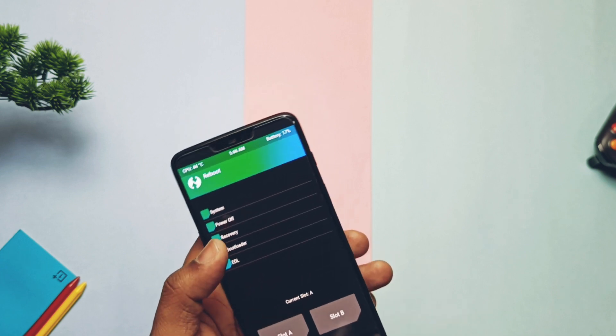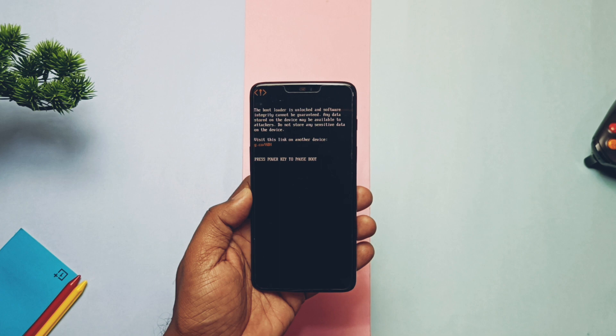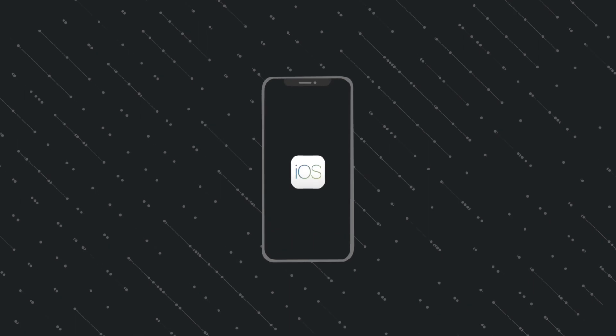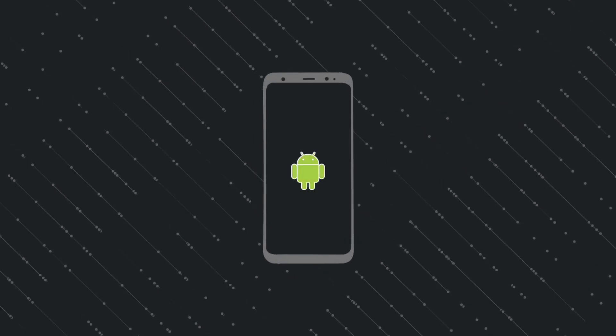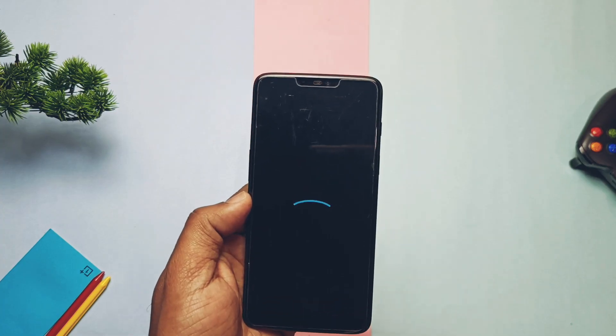We'll also cover what's working, some basic customizations that this ROM offers, bugs and issues in the ROM, and my final verdict. So watch the video till the end. Now without further ado, let's get started. The phone started to boot into the most familiar boot animation of the legendary custom ROM — LineageOS.